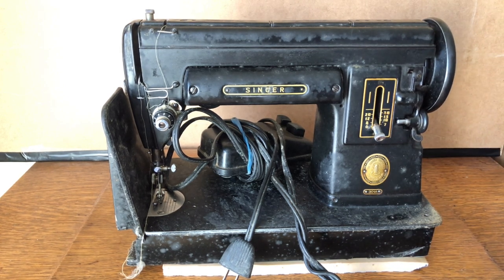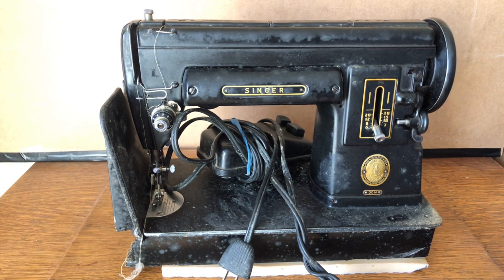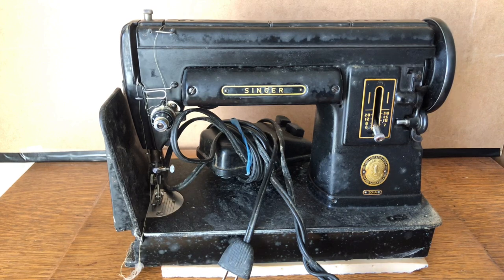I thought I would share this with you guys to talk about not only the 301A, which I've covered in a number of videos, but also to talk about the experience of buying a machine when you can't inspect it. With the pandemic there was no opportunity to inspect it. I bid and won, and I don't want to pay a fortune for these machines. I have about a half dozen machines in my workshop, so I'm not picky.